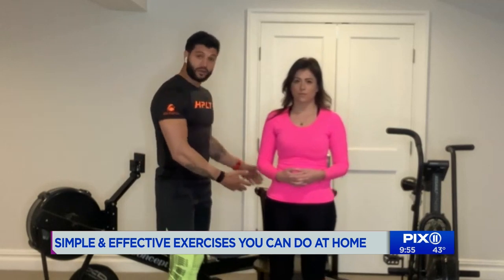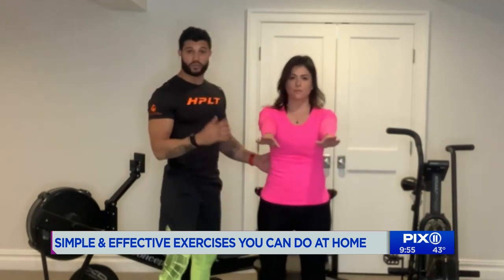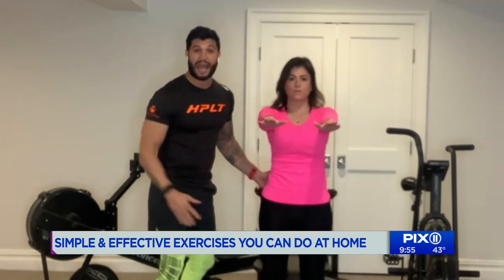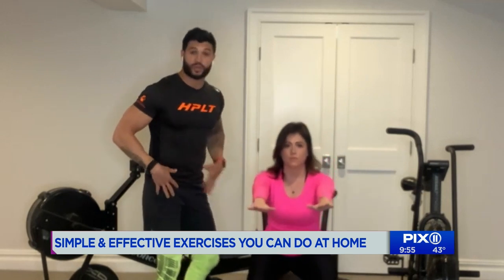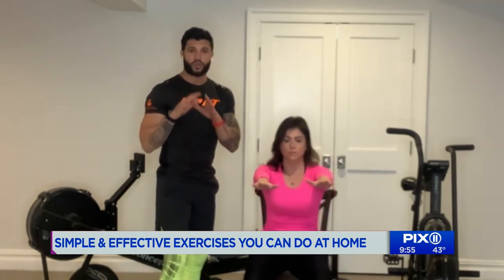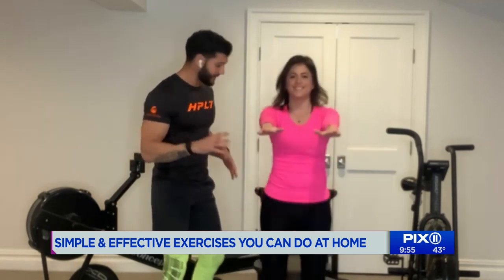Right now we're going to use a chair. You're going to stand a little bit in front, legs shoulder-width apart, and you're going to do a normal squat. Your butt's going to touch the chair, you're going to come up, and you're going to activate with a thrust of your hips to keep everything engaged. Make sure your core is really tight. You're going to do this 10 times with a 30-second break.